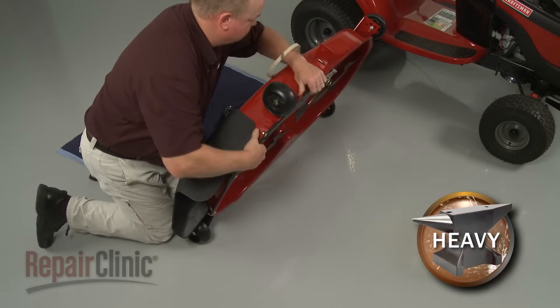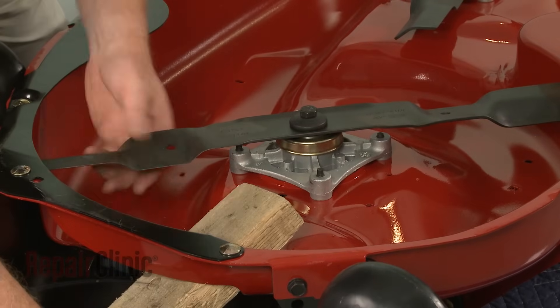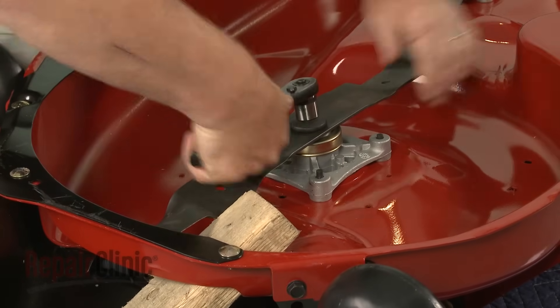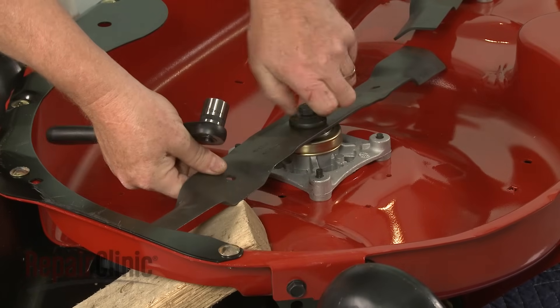Carefully flip the mower deck over. Secure the cutting blade you're replacing with a wood block or a comparable sturdy object. Then use a 5 1/8 inch socket to loosen and unthread the blade mounting bolt. With the bolt unthreaded, you can remove the old blade.